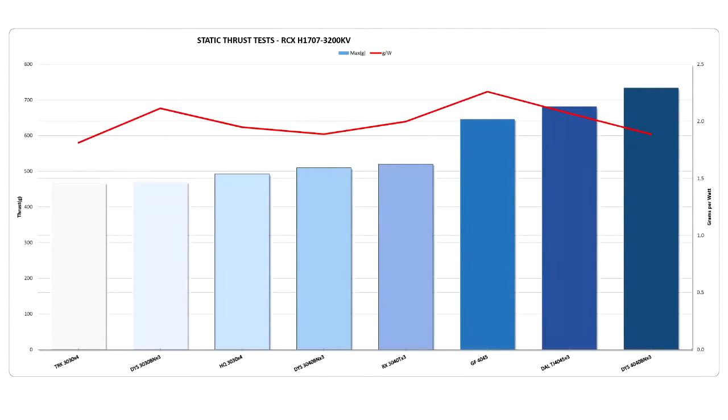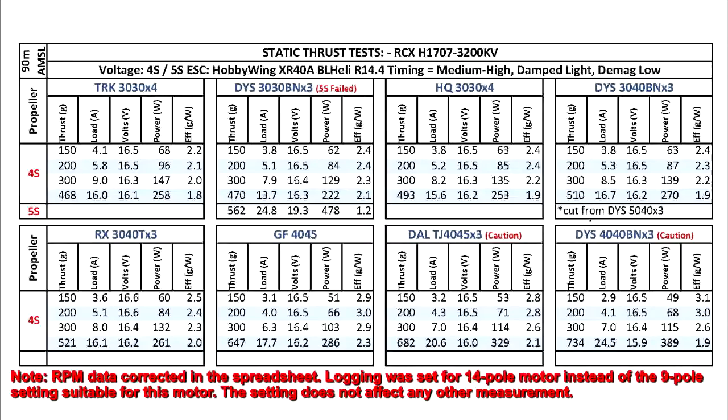So that's the test of the RCX1707 3200kV motor. On a 3-inch prop, the motor performs as expected for these kV — 3200kV.